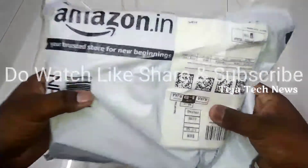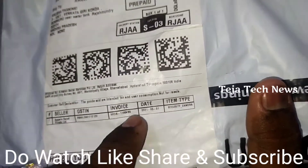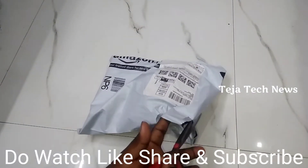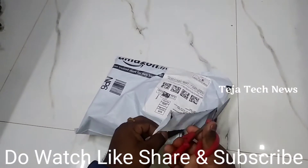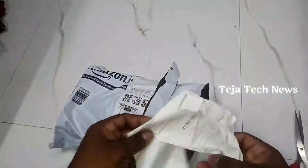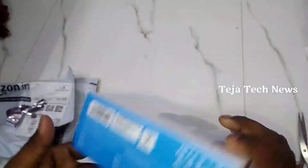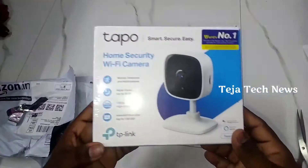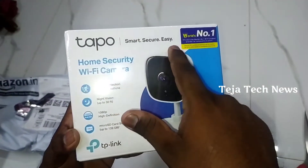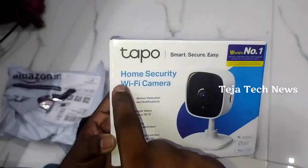I am going to unbox this security camera box. This is the TP-Link home security Wi-Fi camera.